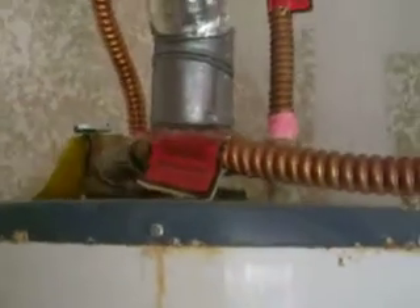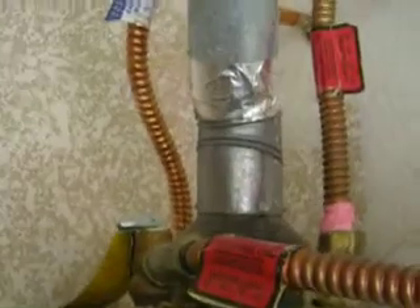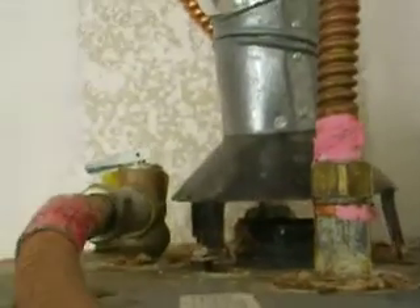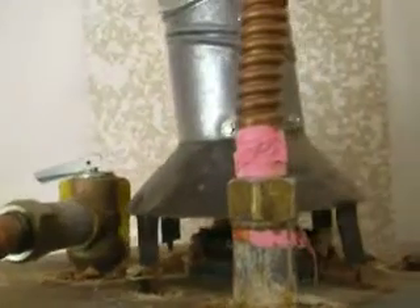We're going to call out a need for service on this. We need to make sure that this vent hood is the proper size, properly seated on the tank. And I can tell just from looking at it that the vent hood is off just a little bit.